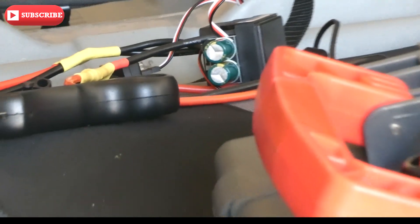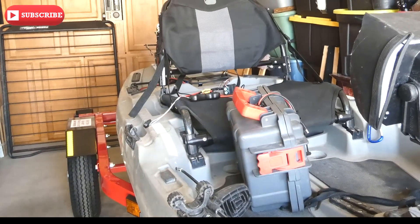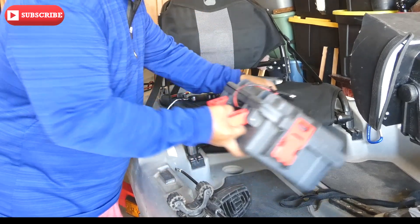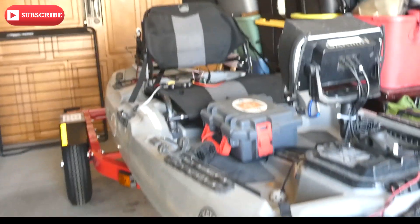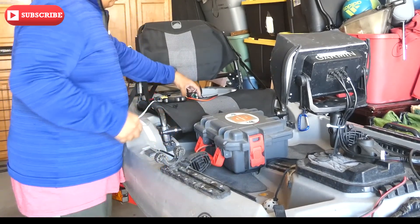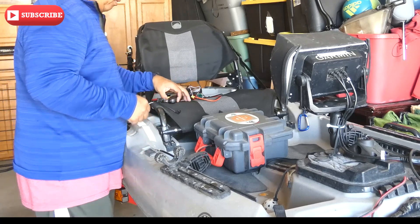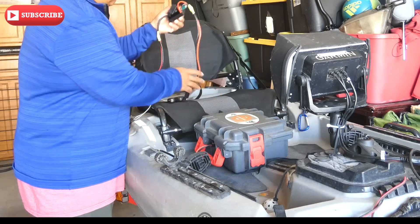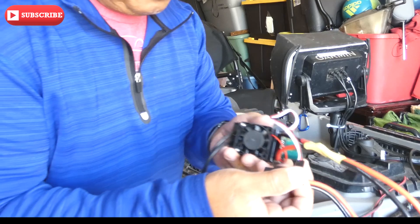Hey there, good morning guys, welcome back to the channel. So today I'm going to introduce you to a little modification that we did for the trolling motor. So before, we mainly powered our trolling motor with the PWM — we took out the head of the trolling motor, took the wires from it, and installed it with our PWM. But now we're going to try something different. This is an ESC — electronic speed controller.